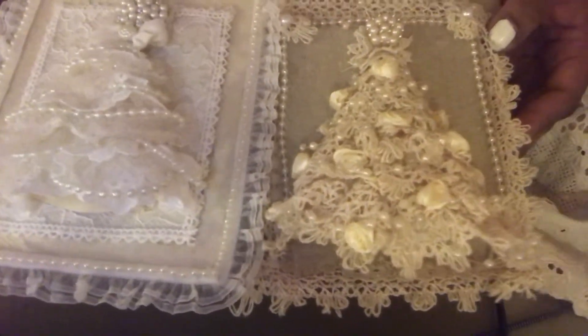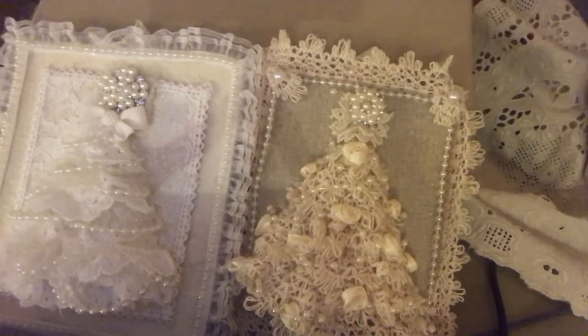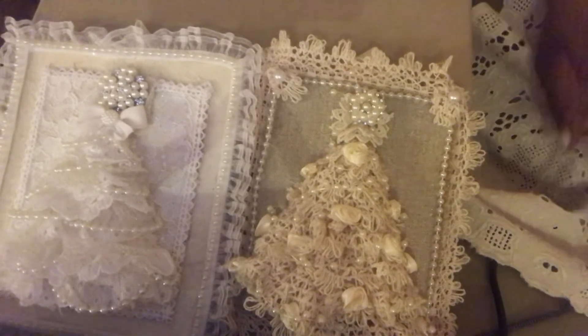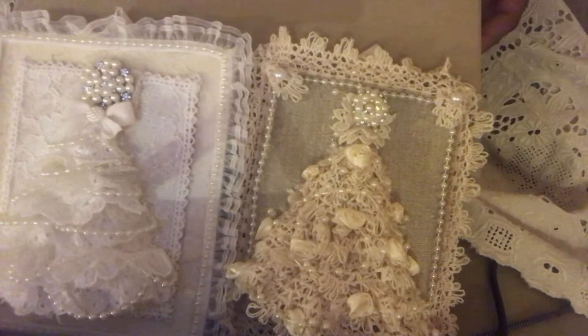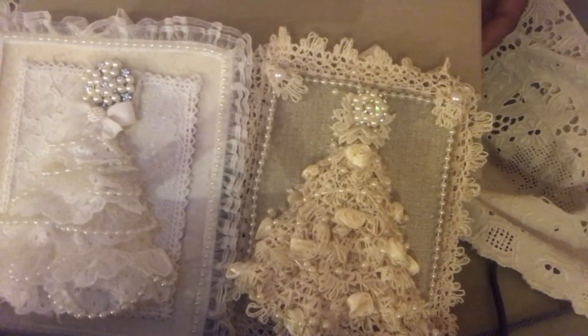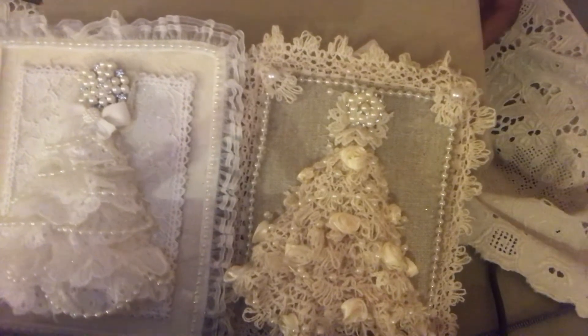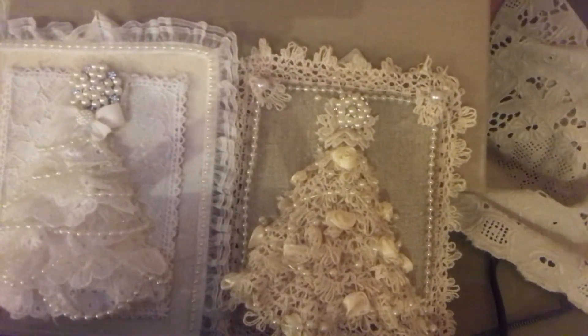I'm going to get back to crafting, I'm having a wonderful time. I hope you guys are too. My mom just came in town yesterday, so we'll be spending a good bit of time with her. That might mean I won't get to craft as much, but she doesn't mind if I craft while she visits with me. So I'm sure I'll be seeing you all again soon. Thanks for watching and have a great day. Bye.